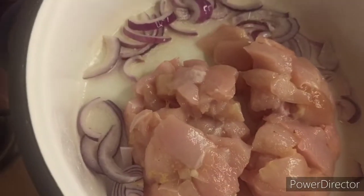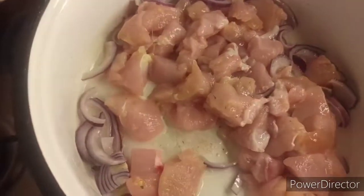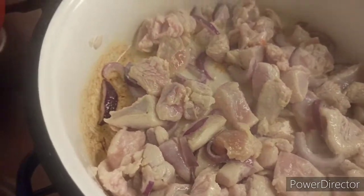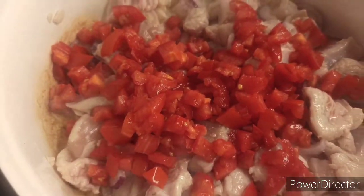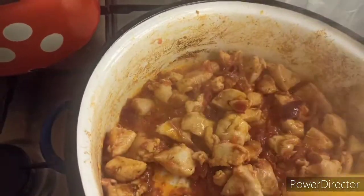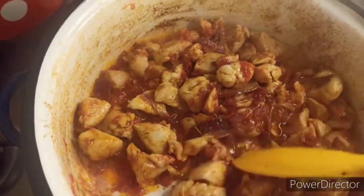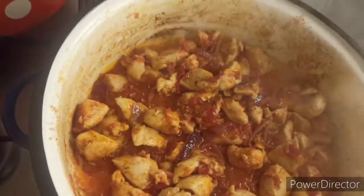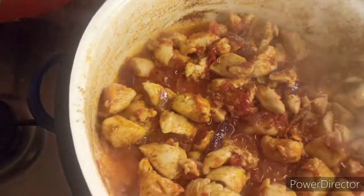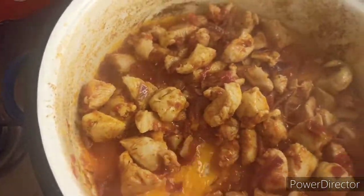After adding the onion, add the chicken breast. At this point I'll add this little chopped tomato to fry along with the chicken. We let it fry for about eight minutes because of the tomato, so that all the sourness will cook out of it. At this point we'll add Cameroon pepper and Nigerian hot pepper, then we'll add the curry powder.